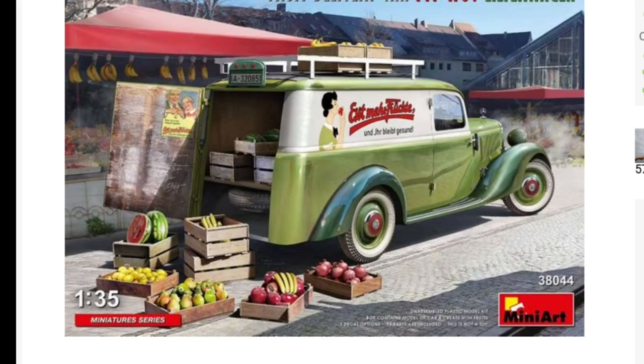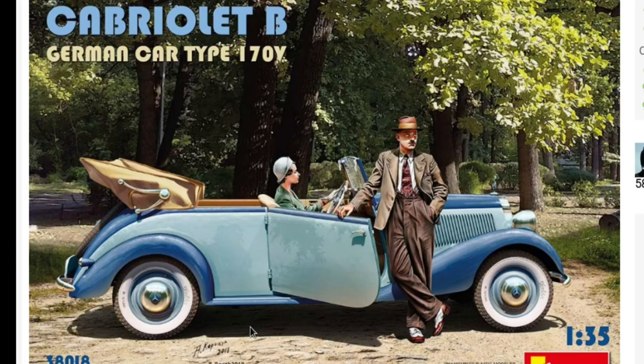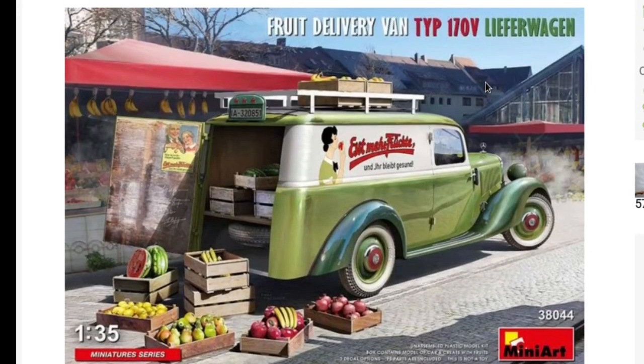I'll quickly show you my favourite iterations of this series that I might get in the future. There's the old Ju 52 box art at the back, and then there's a classy lady with her Mercedes 170V — very nice, I like the trunk at the back, two-tone, just beautiful. Then there's the cabriolet, also very nice box art. But we are having a look at this one — the fruit delivery van, or 'Lieferwagen' in German. Let's pop down to the bench and see what's in the box.